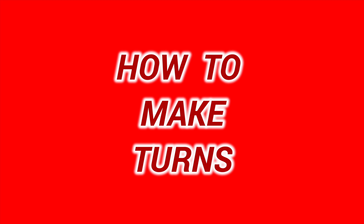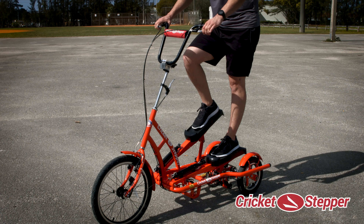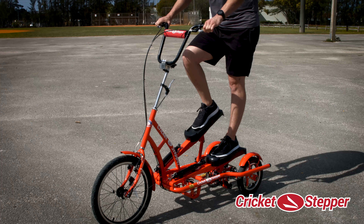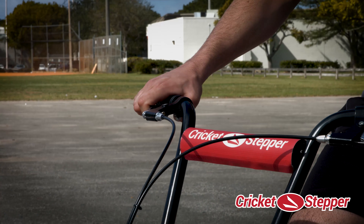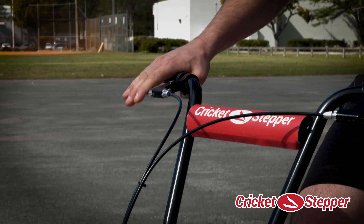The Cricket Stepper is equipped with two brakes: one in the front and one in the rear, to ensure the safety of the rider. The right brake lever is for the front brake.